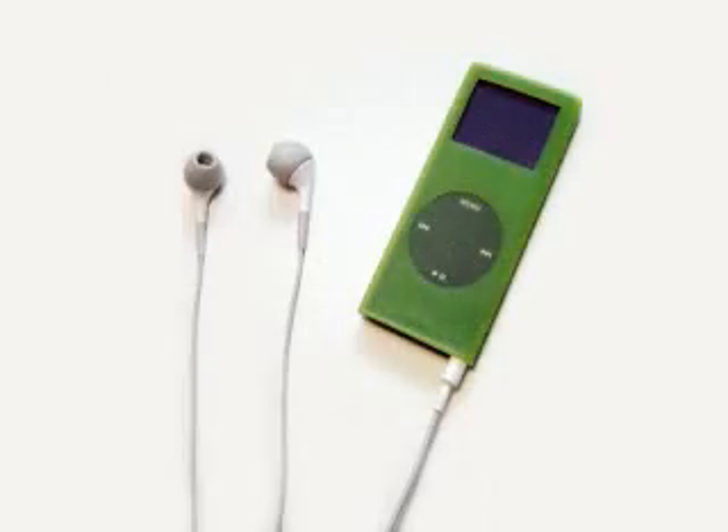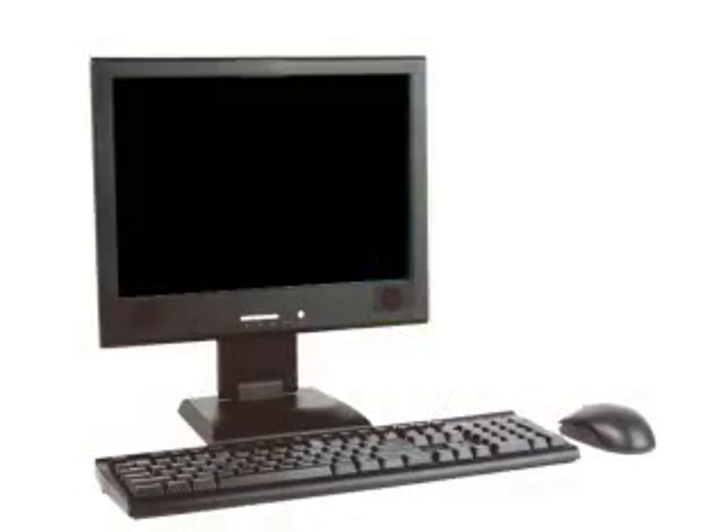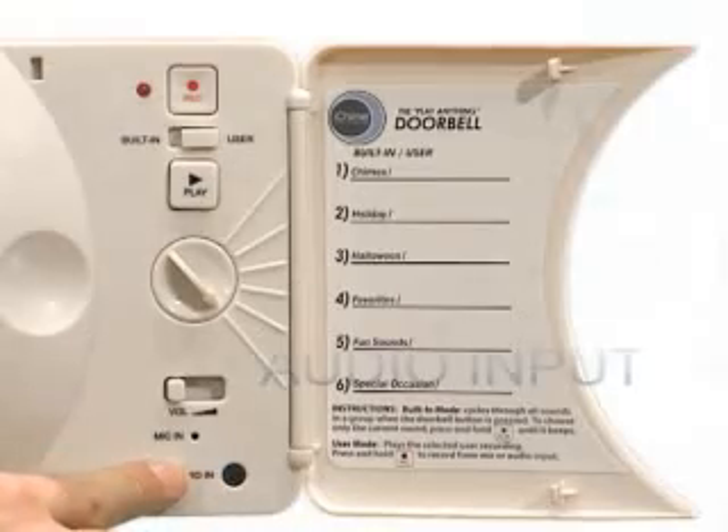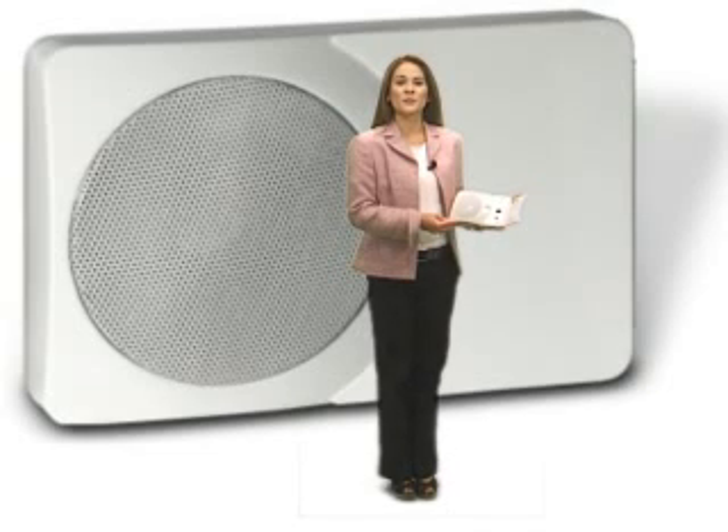You can also record direct from an MP3 player, your PC, or other audio device by plugging its output directly into the audio input of the iChime. Operation works the same way as using the microphone. Just play the audio and press and hold the record button to record the portion you want. You want to experiment with the volume level of your audio device to get the best results.